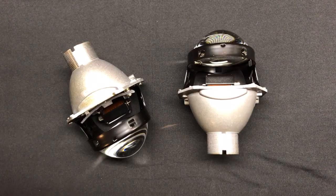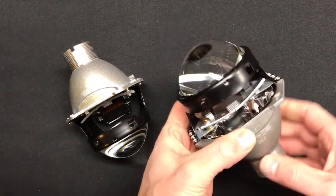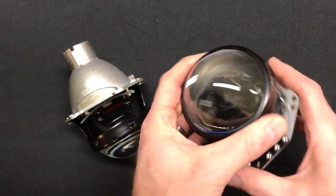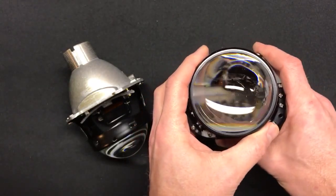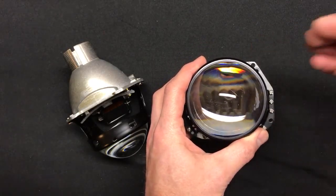Now let's compare this one to the G5 version: brighter hotspot, similar width. So overall, this guy edged out both the G5 and the 4TLR, even though it didn't have the brightest hotspot. It has consistent brightness both down the road at your hotspot and at the width.